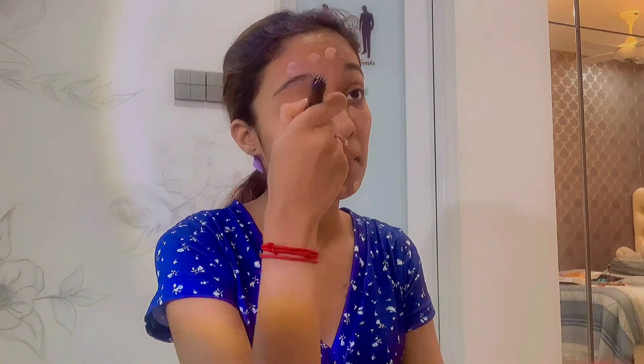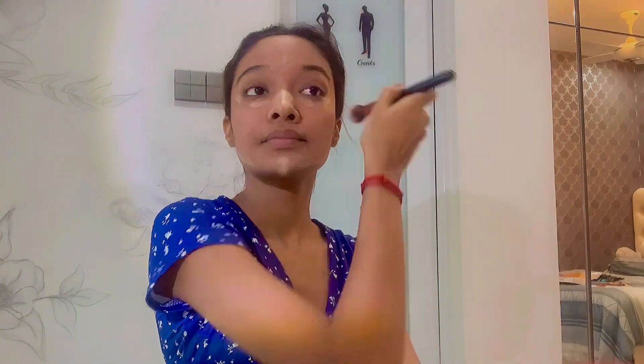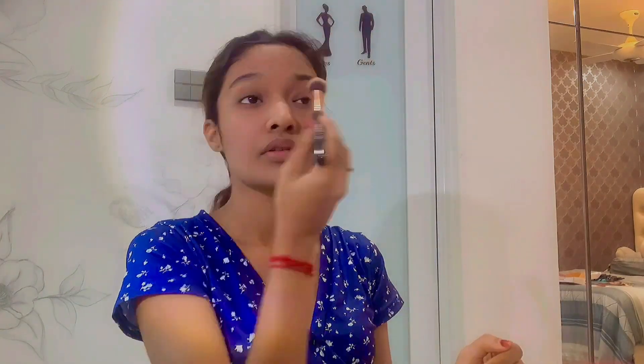Next I'm using Maybelline Fit Me Matte + Poreless foundation. I like to apply it first on my skin before brushing it out with my big brush — blend, blend, blend. Then I'm using the Instant Age Rewind Eraser concealer by Maybelline to conceal and shape my face — blend, blend, blend. I'm going to use Sephora loose powder to lightly bake my face.